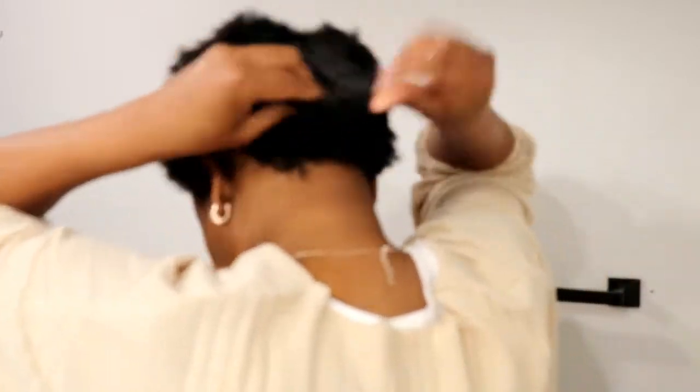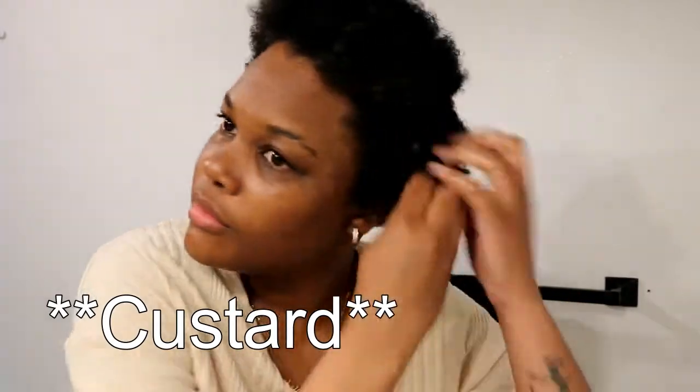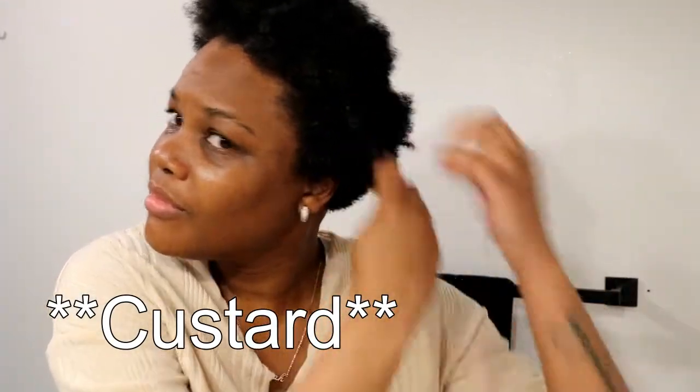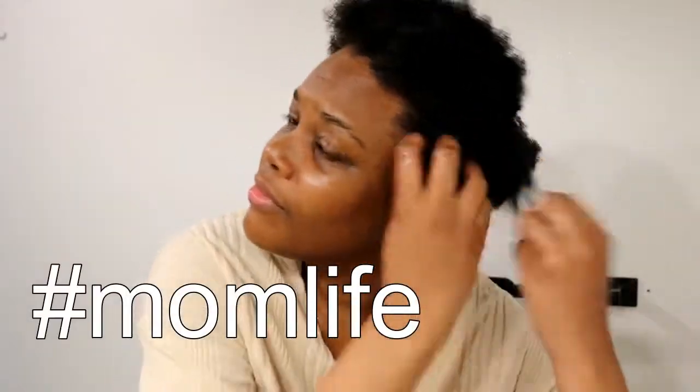That's what you see me doing here — just raking my hands through my hair with the curl smoothie, making sure I have it all the way through. The top of my hair is longer than the back. I'm just raking my hands through getting the products all in, and at the end of this my hair looked very shiny and just very moisturized.